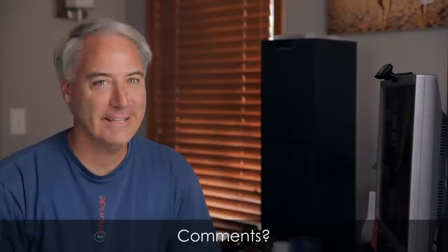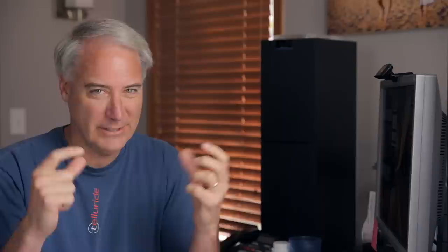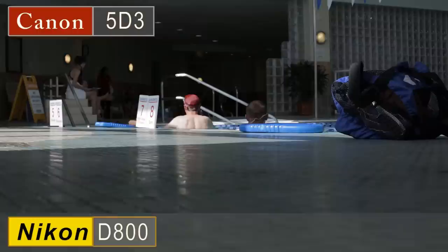I know I'm going to get comments from people saying they can see a difference. When it comes down to it, if I have to spend 30 seconds looking back and forth between images and I still can't tell which is which — to me those are very small differences. A real difference to me is comparing the Nikon D800 to the Canon 5D Mark III, where you can clearly see the D800 is just kicking Canon's butt in terms of dynamic range and shadow detail. That's a difference.